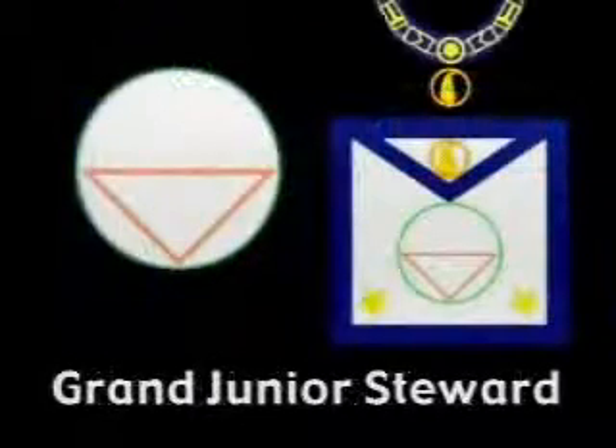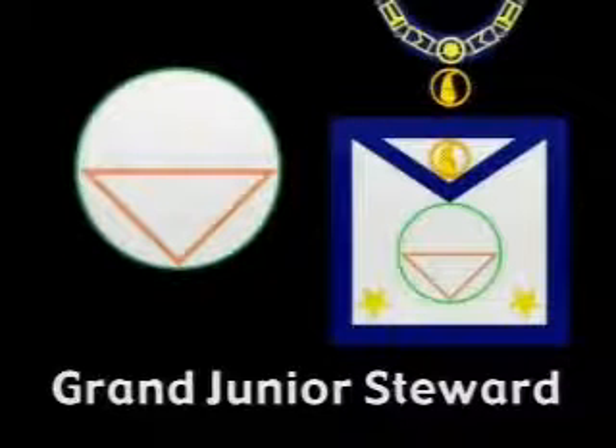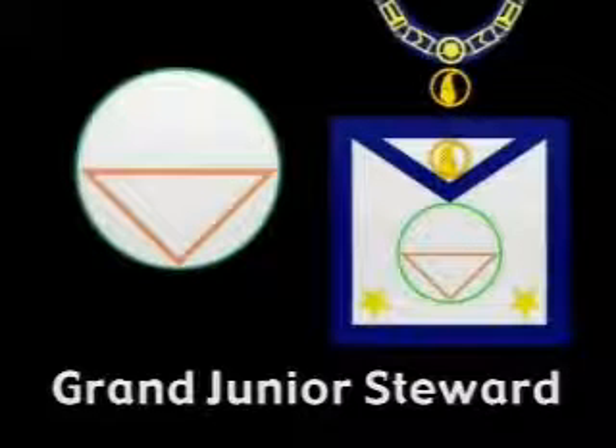The design of the Grand Junior Steward's apron is an encircled inverted isosceles right-angled triangle which fills half the circle — a symbol of matter and mind. In the star motif progression, we may designate this symbol the three-pointed star.